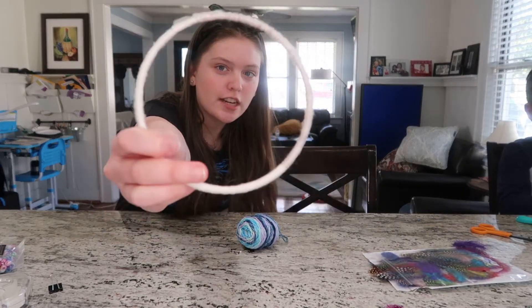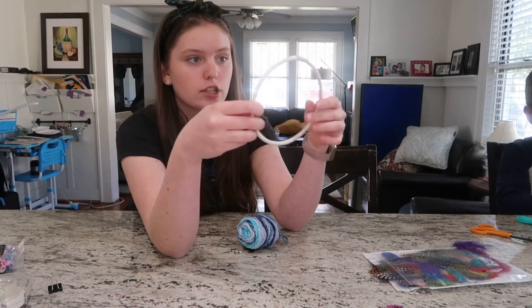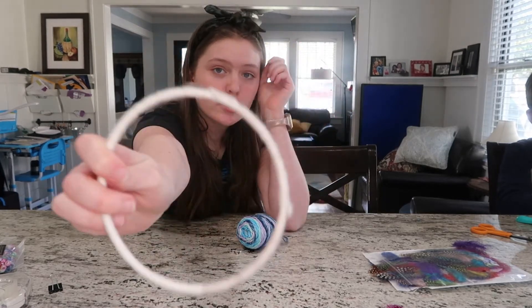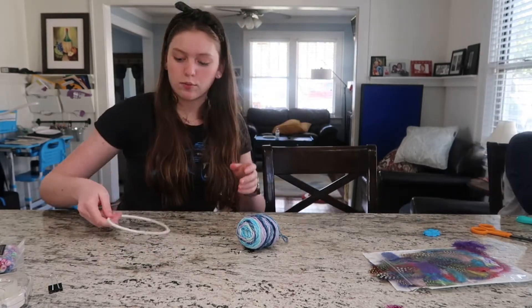Once you have finished putting it all the way around — it can take some time — make sure you're pulling as tight as possible. Then you're going to knot or tie it and then tape it down so it won't move.